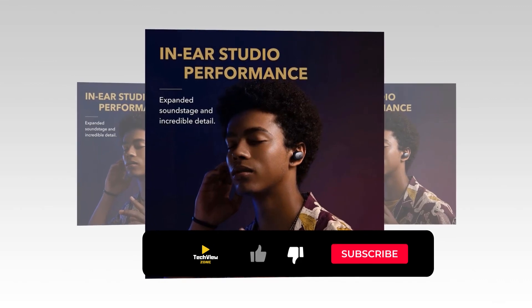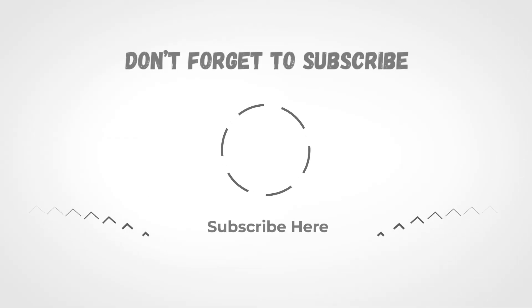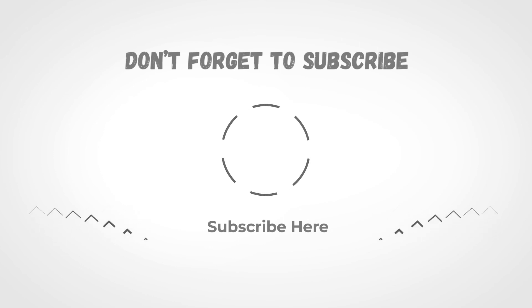HearID intelligently analyzes your unique hearing profile and creates a tailor-made sound setup just for your ears. Take complete control with an adjustable EQ or 22 preset sound profiles. With four microphones and cVc 8.0 noise reduction, your voice is isolated and transmitted in high clarity for a seamless hands-free experience. Don't forget to subscribe and please share this video.